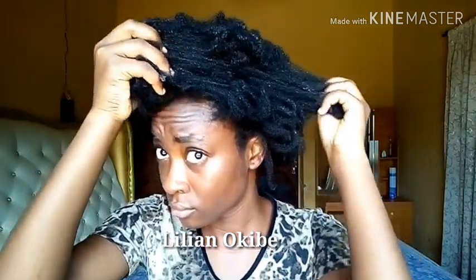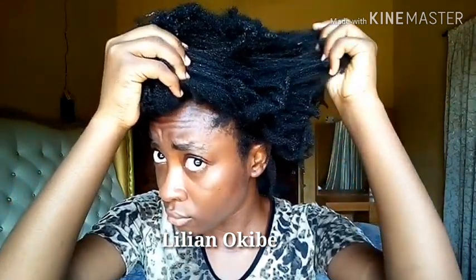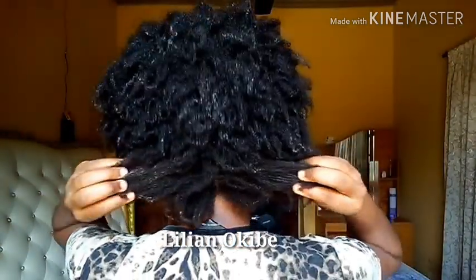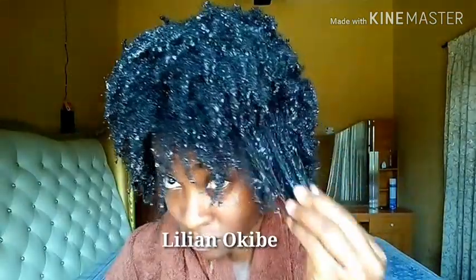I'm starting on a 4-days-old wash and go. I just refreshed the wash and go with water and shea butter, so that's why you see some whitish stuff on my hair — that is shea butter. I did not work it in properly. I was going to wear this wash and go for another day, that's why I refreshed, but I ended up changing my mind. So now I'm switching to a new hairstyle.